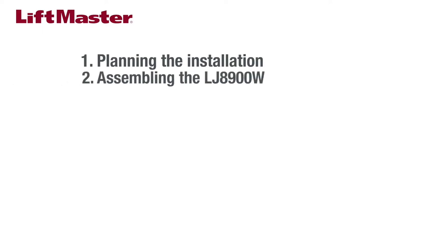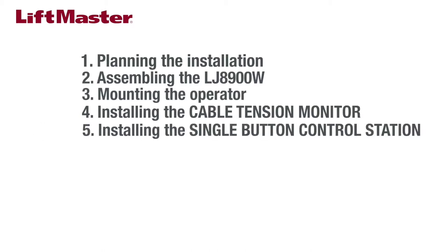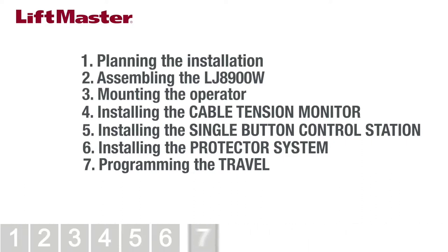This installation overview will cover the following topics: 1. Planning the installation. 2. Assembling the LJ8900W. 3. Mounting the operator. 4. Installing the cable tension monitor. 5. Installing the single-button control station. 6. Installing the protector system. 7. Programming the travel. You can use the progress bar at the bottom of the screen to track where you are in the installation process.